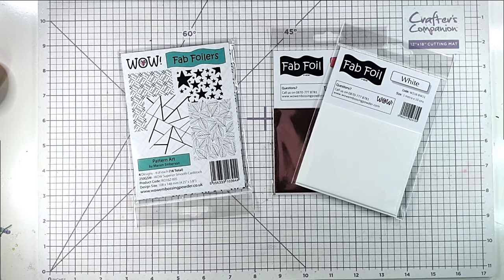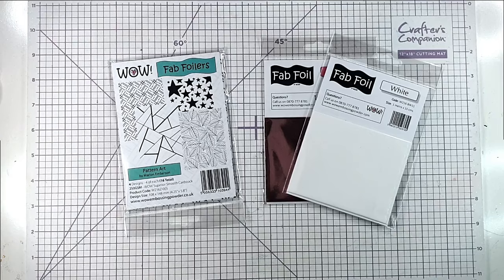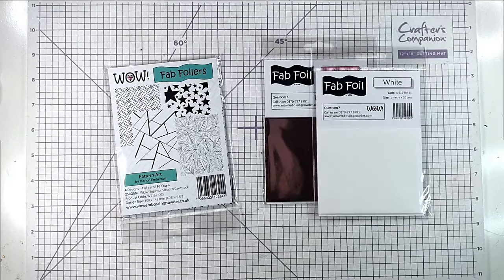Hello and welcome to Save Stamping Retreat. Today we're going to do some foiling, but you don't need a hot foil machine for this — just a laminator. I'm going to be showing you three different cards made using them in slightly different ways.